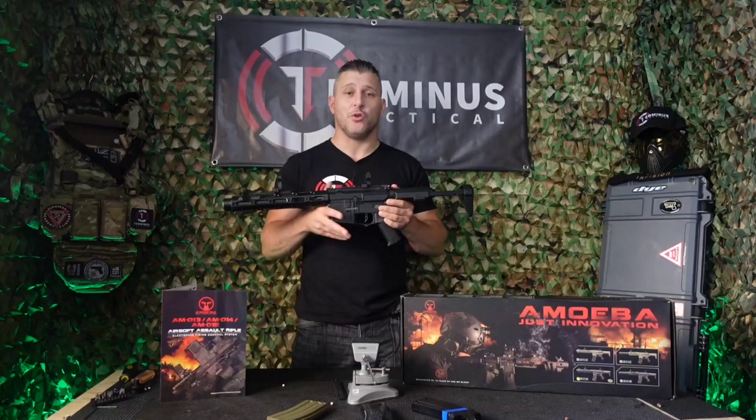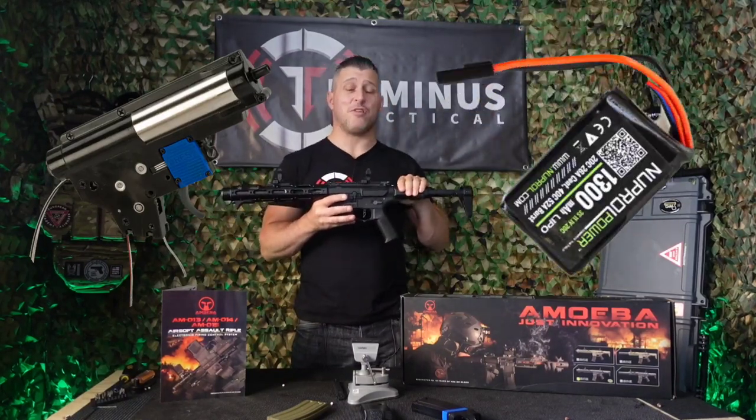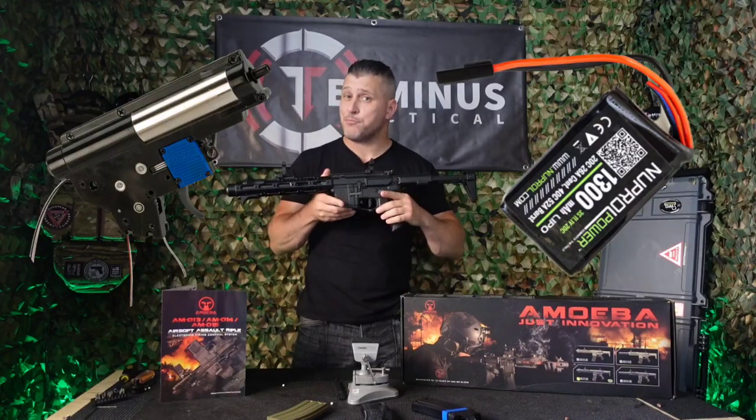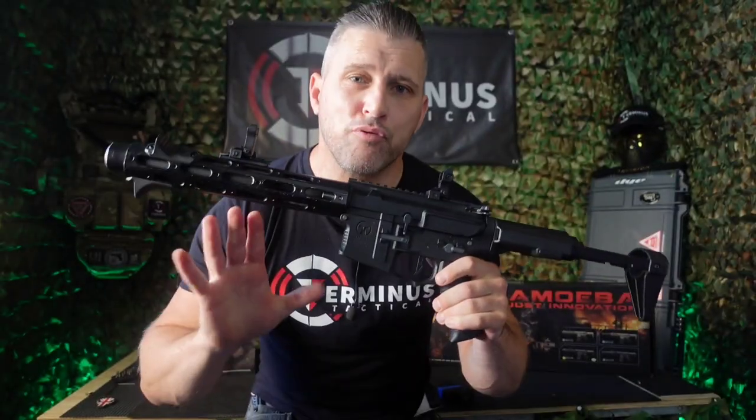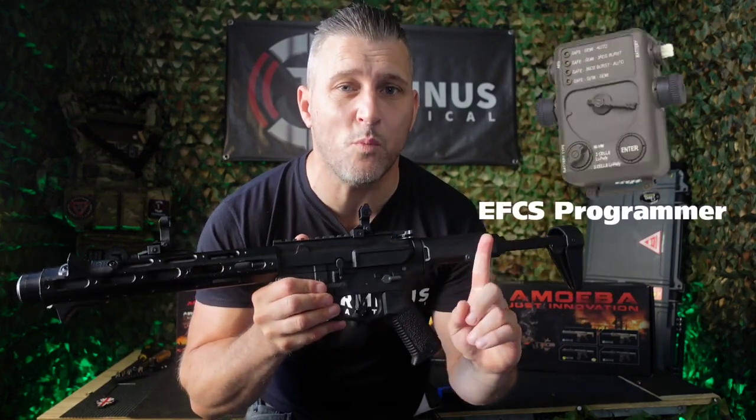Let's talk about some of her internals. She has an EFCS metal gearbox, she's lipo battery ready, and she comes with a programmable trigger. However, programming the trigger does come at an extra cost because you will need to buy an additional programmer unit.